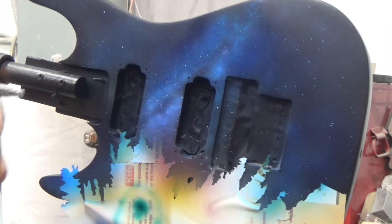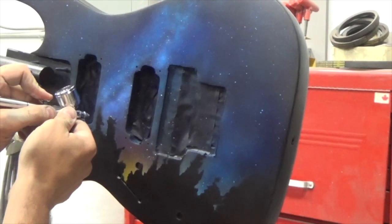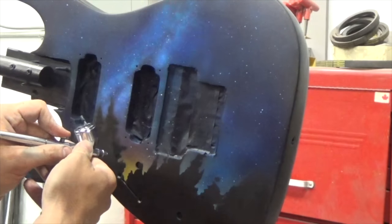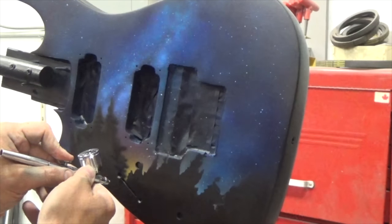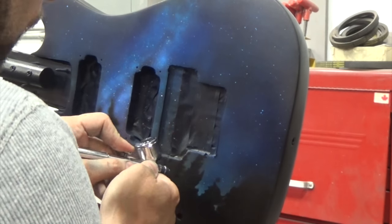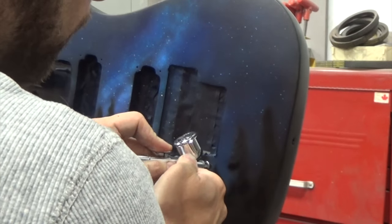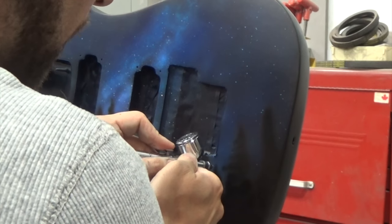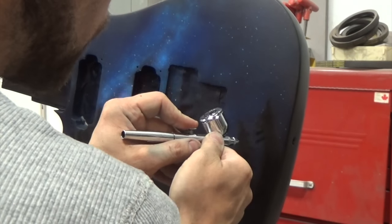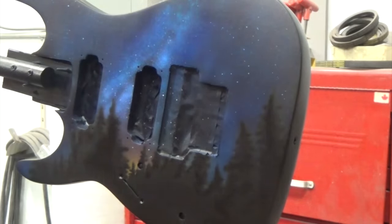You can't just spray transparent colors right onto black — they won't show up. So you have to build it up with some white, or mix some white into your paint if you're using a semi-transparent. This part's very straightforward as well, although it does require some trigger control. I'm just going in and free-handing those tree branches to make the trees look realistic. This is just straight black to create that silhouette, and I'm trying to keep the edges reasonably hard, which is why I'm so close. I need hard edges and detail — you get that by having your airbrush closer to the piece and being more careful on the trigger.